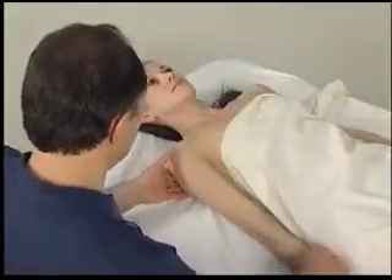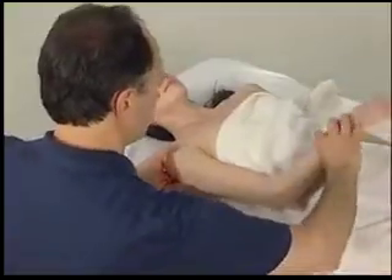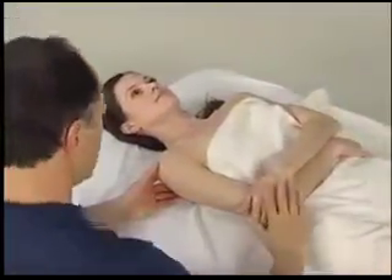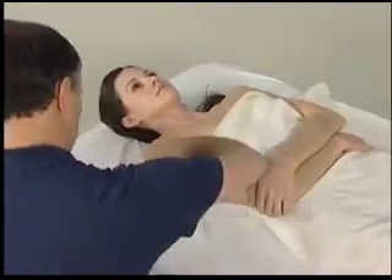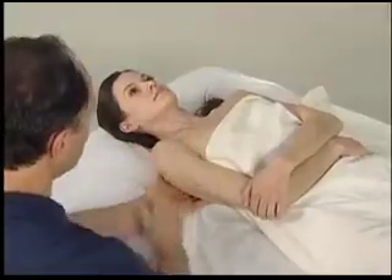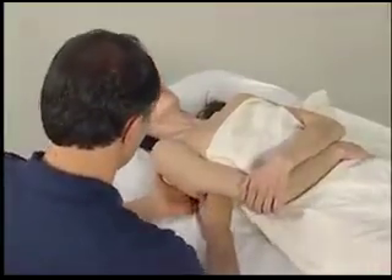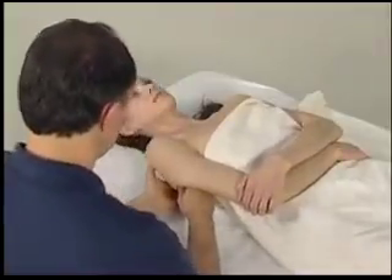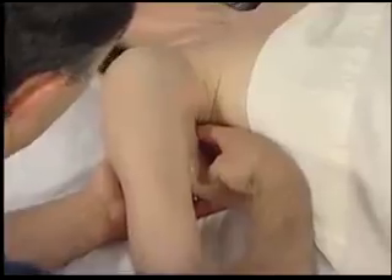To palpate the subscapularis, we place the client's arm on her trunk and then have her gently hold her elbow with her opposite side hand. We then reach under her body with our non-palpating hand, find the medial border of her scapula, and firmly, passively pull the scapula laterally away from her body wall. This exposes the anterior surface of her scapula for our palpation.